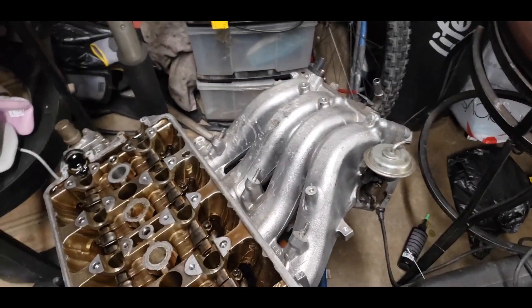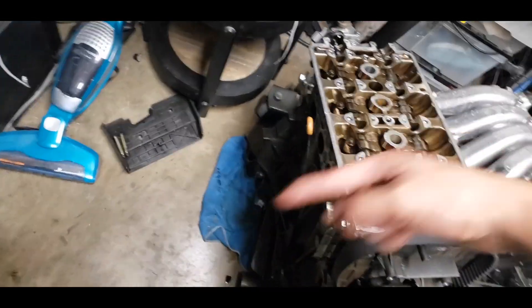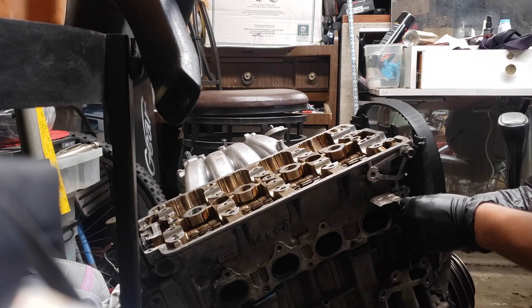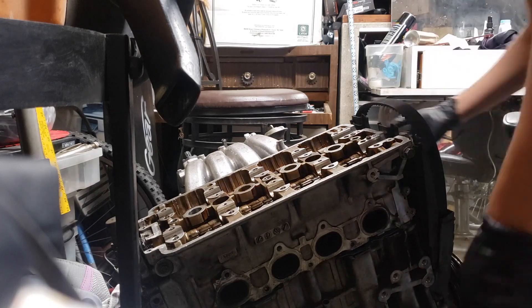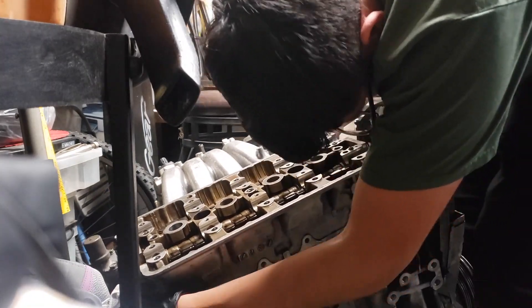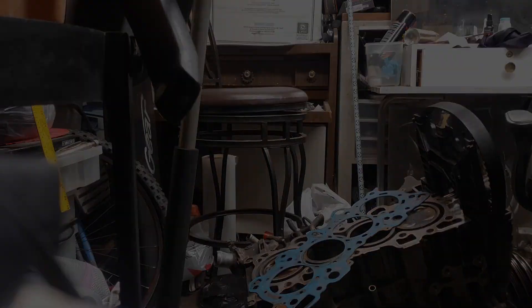I don't know how heavy it is and I don't have anyone helping me here. I should have probably taken off the manifold first, but we'll see. I'm probably going to leave it up here, just cover it, and put the head right there so I could start seeing what's up with the block. There it is — the head is off.